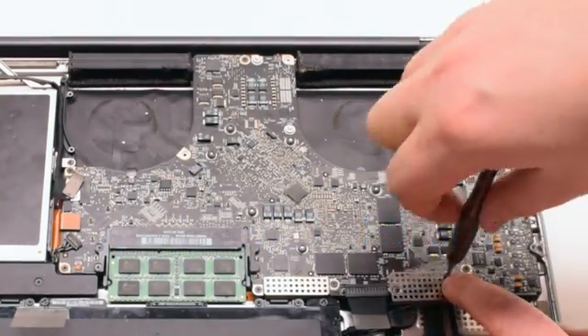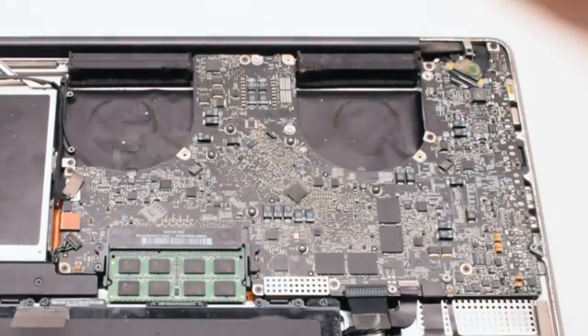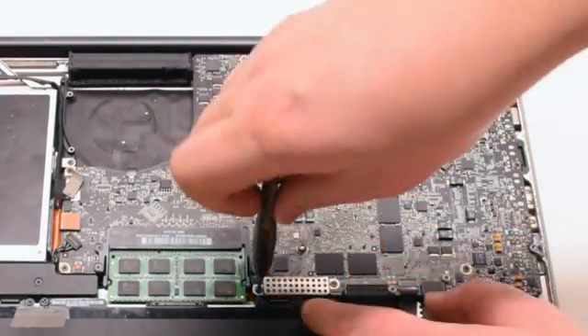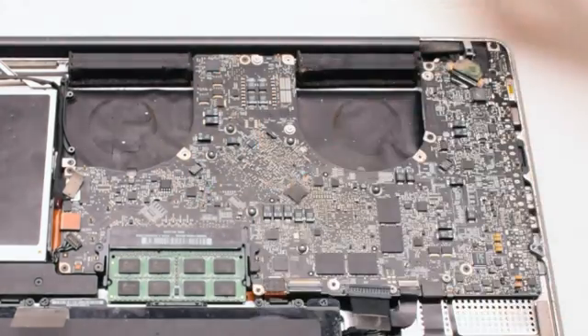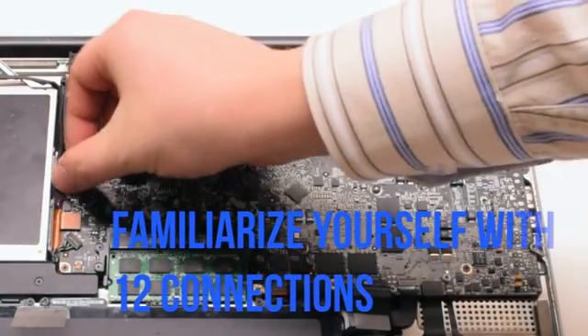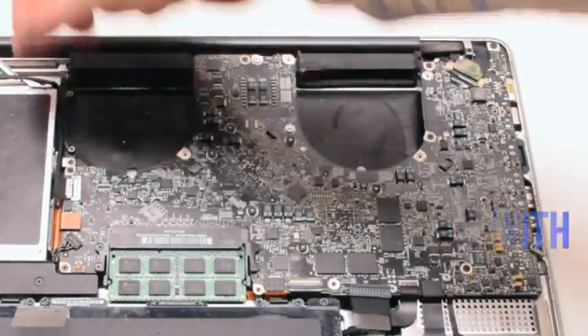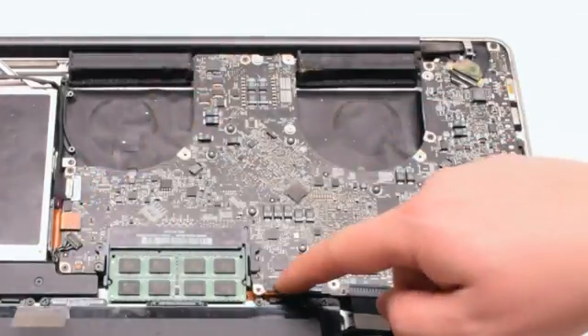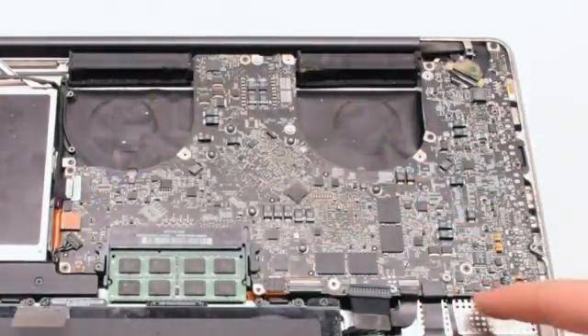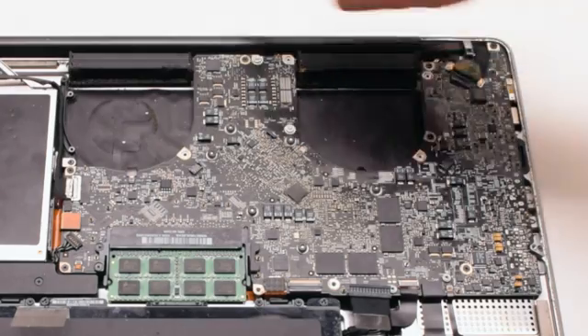Remove the two cable guards that are fastened with two Phillips head screws each. Familiarize yourself with the 12 connections going around the contour of the logic board. We'll be disconnecting them all in detail in just a moment.